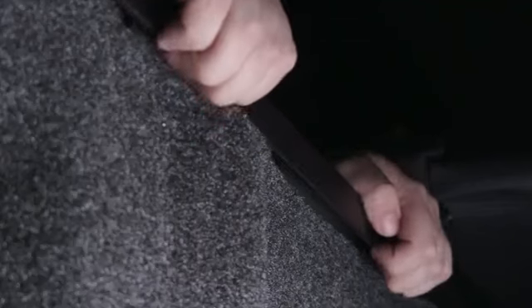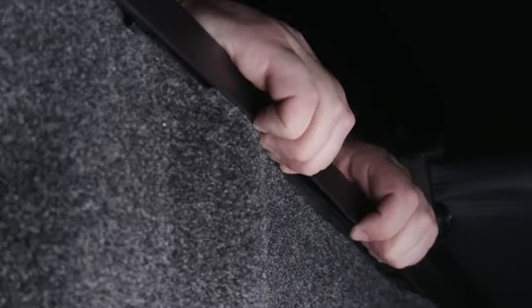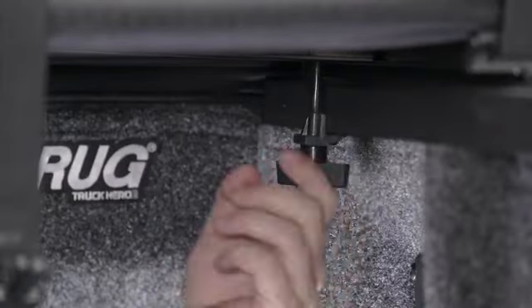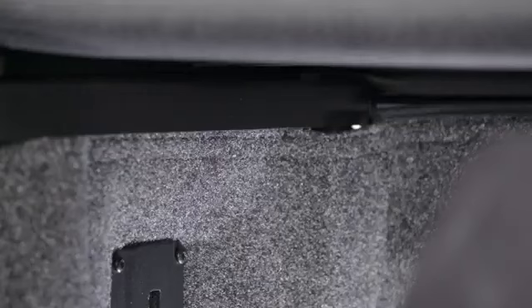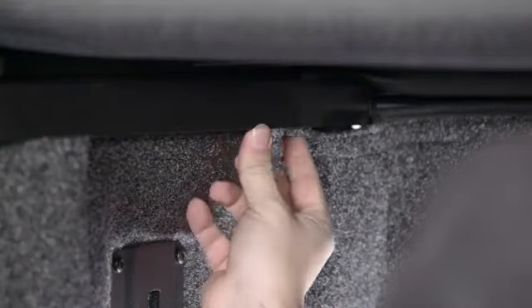If your truck is fitted with plastic caps over the bed rails, you'll need to verify that the plastic doesn't extend past the sheet metal. If it does, you will need to use a utility knife to carefully trim the plastic to the width and height of the clamp to expose the lower edge of the sheet metal to ensure that the clamps make solid contact with it. The front clamp must make direct contact with the metal bed rail flange. Failure to do so could result in damage to the cover or the vehicle. On this truck, the metal is nearly flush with the plastic bed rail caps, so no trimming necessary.